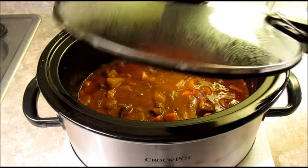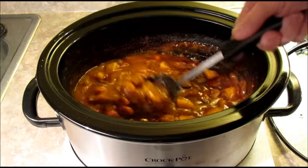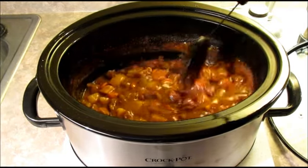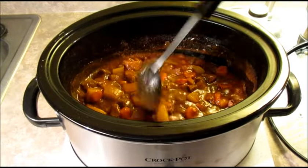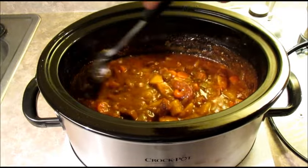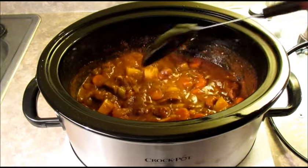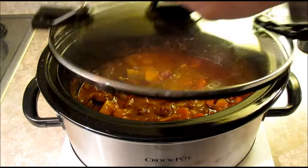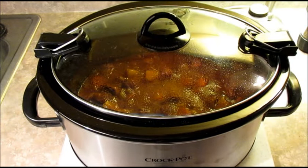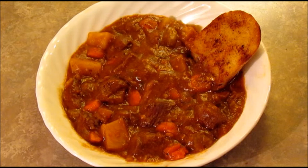Okay, we're back. It's been a little over four hours and our beef stew is done. I just tasted a carrot and a potato and they're getting nice and tender — that's pretty much when you know the stew is done. It smells really good; we've got a nice little gravy going. I'm just gonna turn off the crockpot, put the lid back on, and let it rest for 20 to 30 minutes.